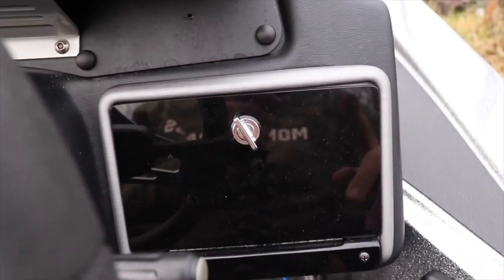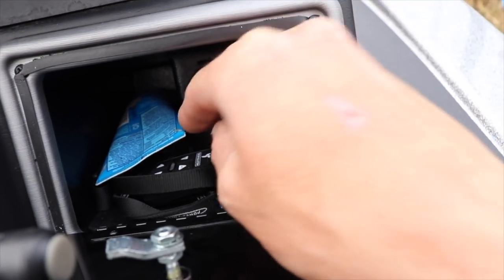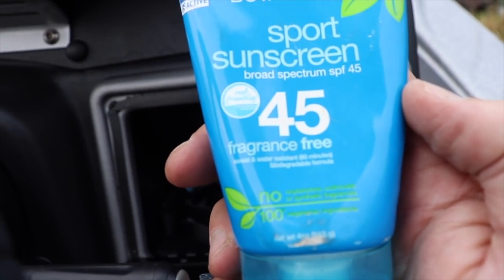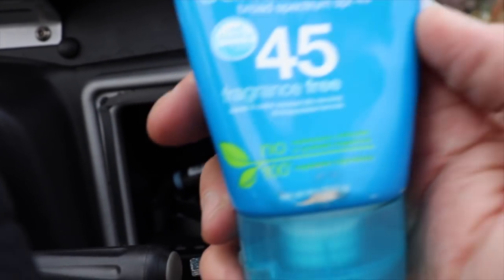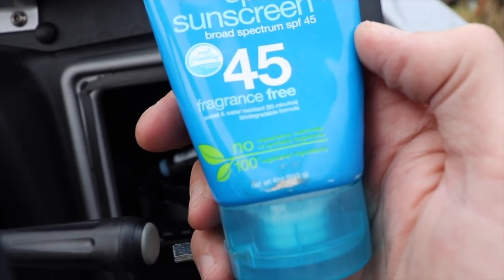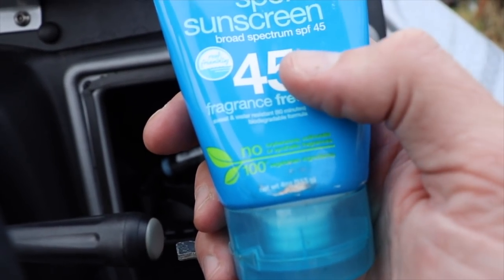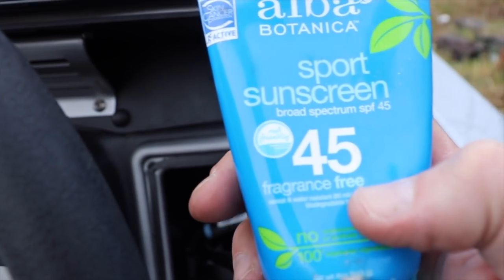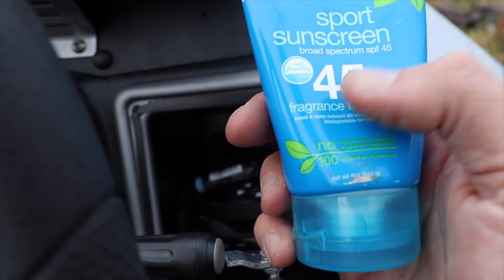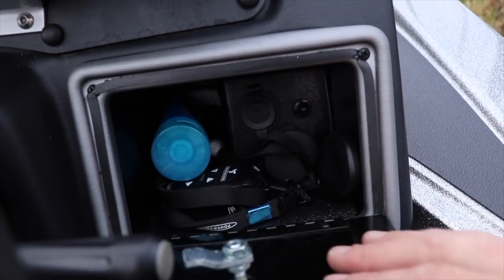I have a little glove compartment over here which is handy - pretty much everything I need every day out on the water. I have my power pole remotes, my trolling motor remote, lip stuff, and my organic sunscreen. Very important. I believe today's sunscreen has some nasty chemicals in it, so I do like to use a natural sunscreen for protection from the sun. Do some research before you start bashing me in the comments.